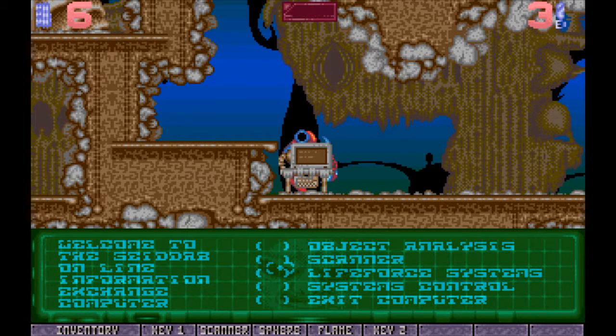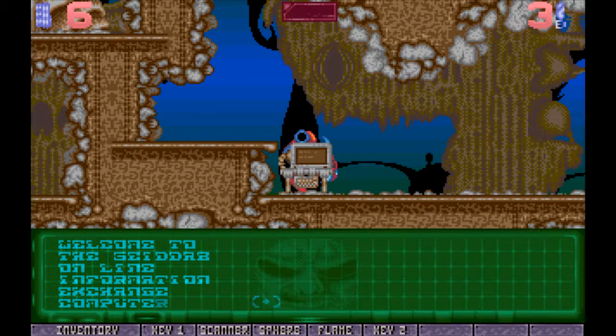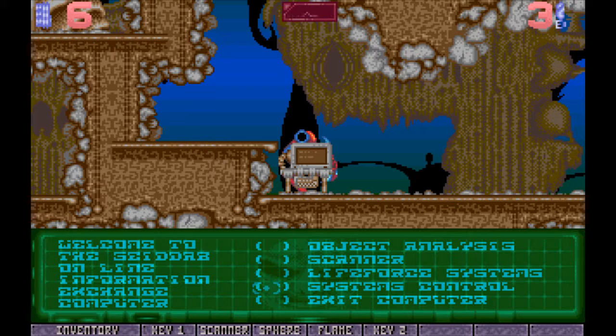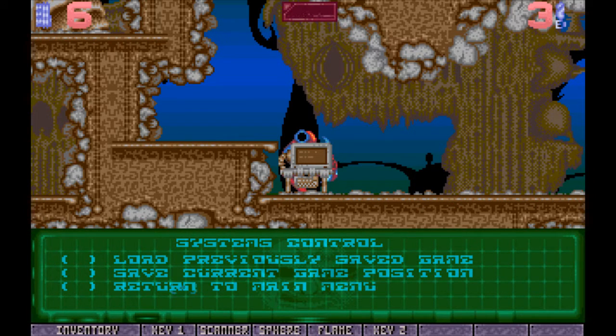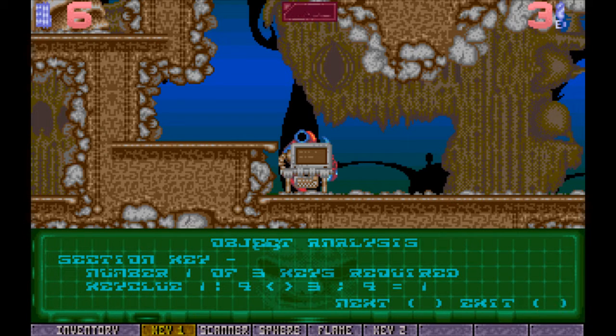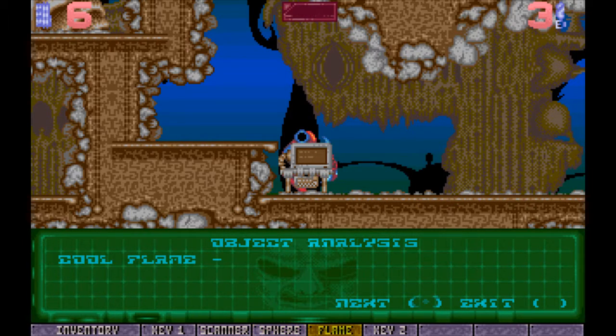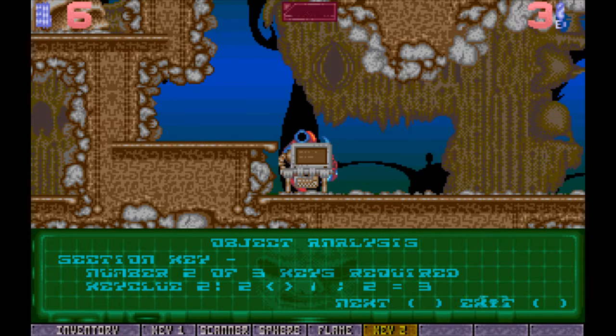Here I'm checking out the computer and showing you the scanner — how it works. You can see the area around you to find clues. There's a little math equation there that you need to solve to figure out the password to get through the end of the level — there's another little clue in the manual. I couldn't figure it out as a kid and couldn't be bothered trying as an adult, so I had to look it up.